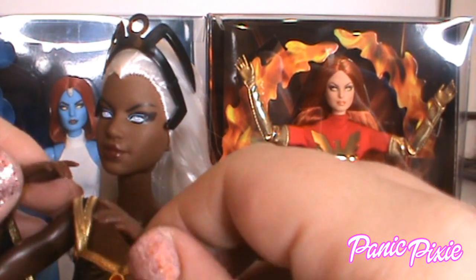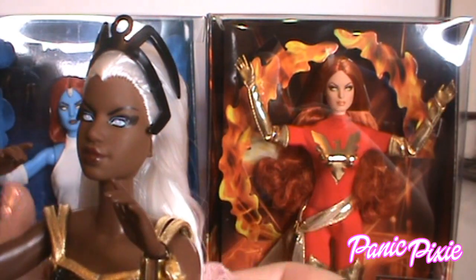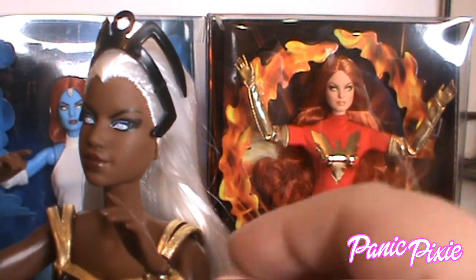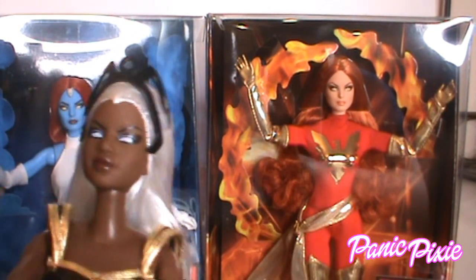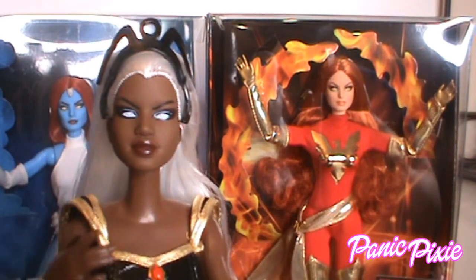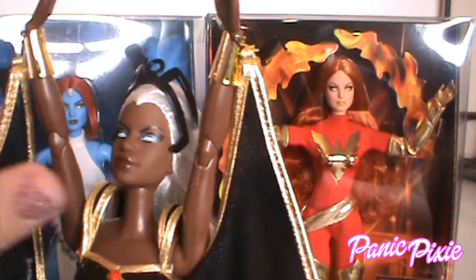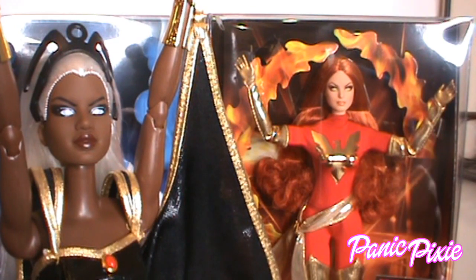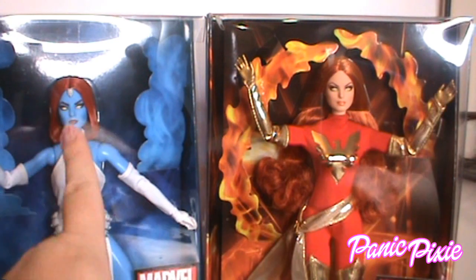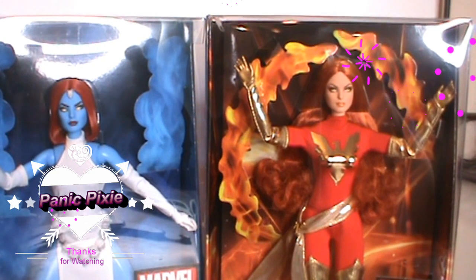I still don't think the Selma face sculpt — I love it — but I don't think it was the best for Storm. What do you think? Leave me notes in the comments. Don't forget to like and subscribe, and we'll see you next time when I unbox Mystique and Dark Phoenix. Goodbye, thanks for watching!